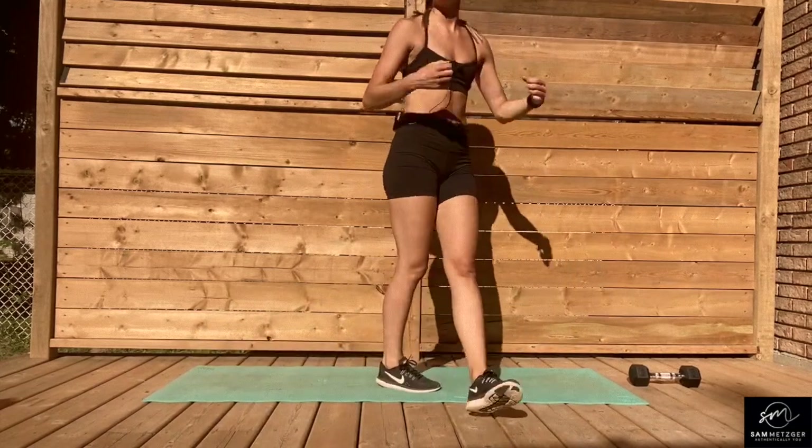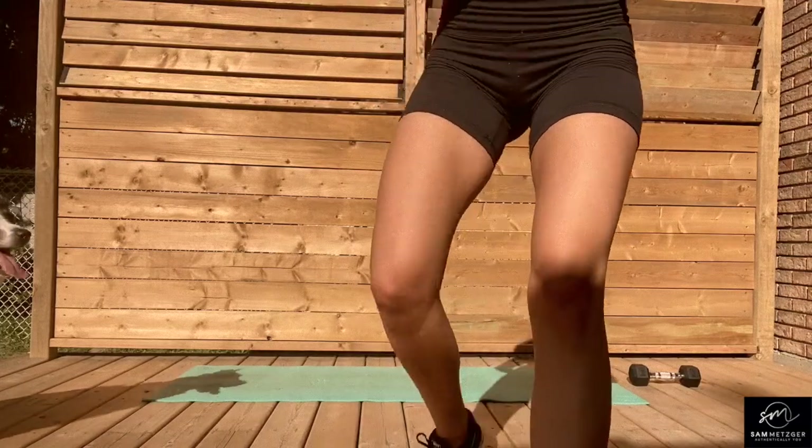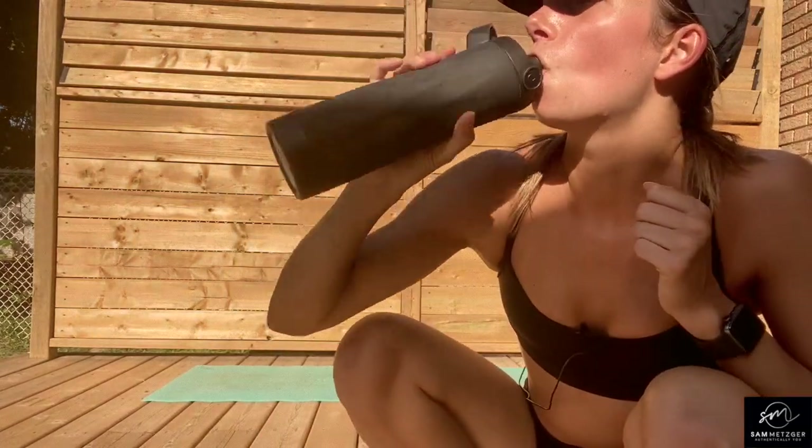Okay, grab some water. I hope you are warmed up after that exciting warm-up, if you're not already warm from being outside. All right, so like I mentioned, we are doing a HIIT ladder workout today.